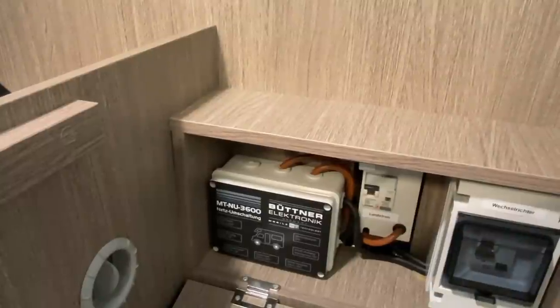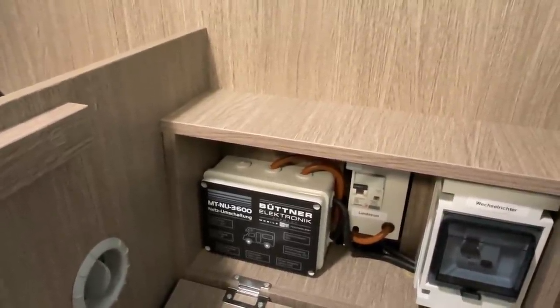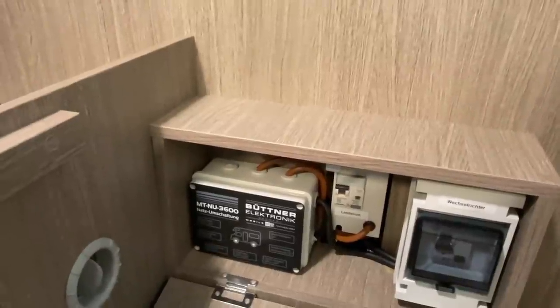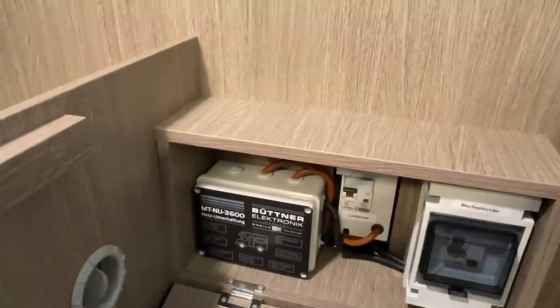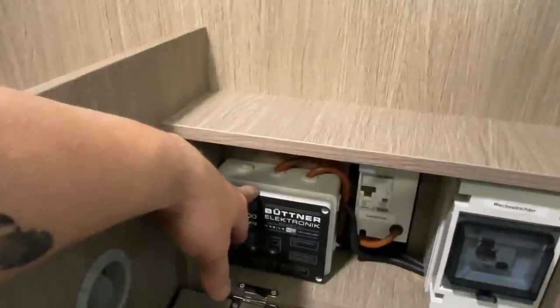These two devices must only activate when shore power is connected. When the inverter is connected, they must not function - but all other sockets should work. And among other things, relays are built in for this purpose.